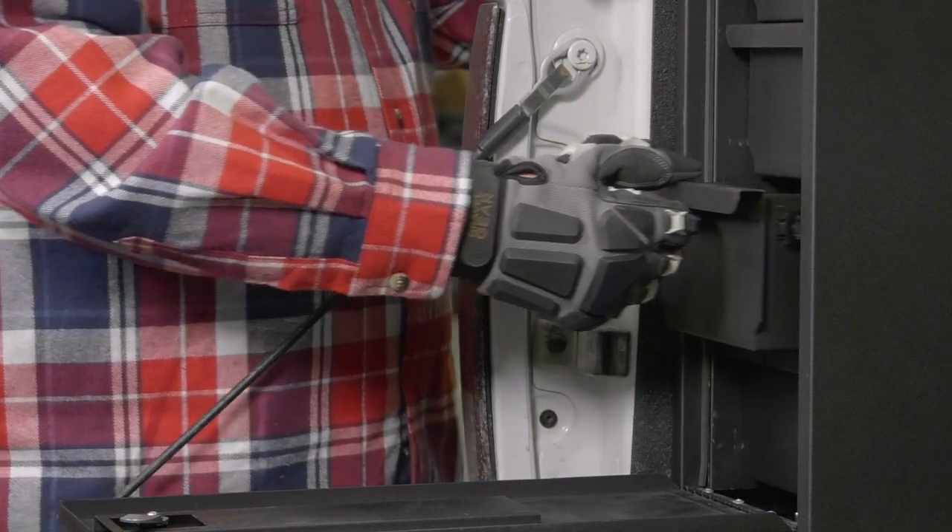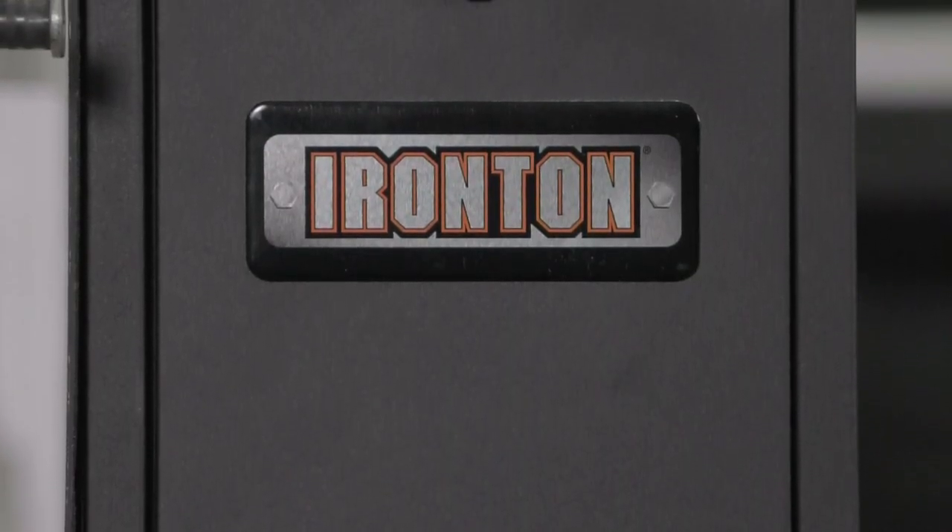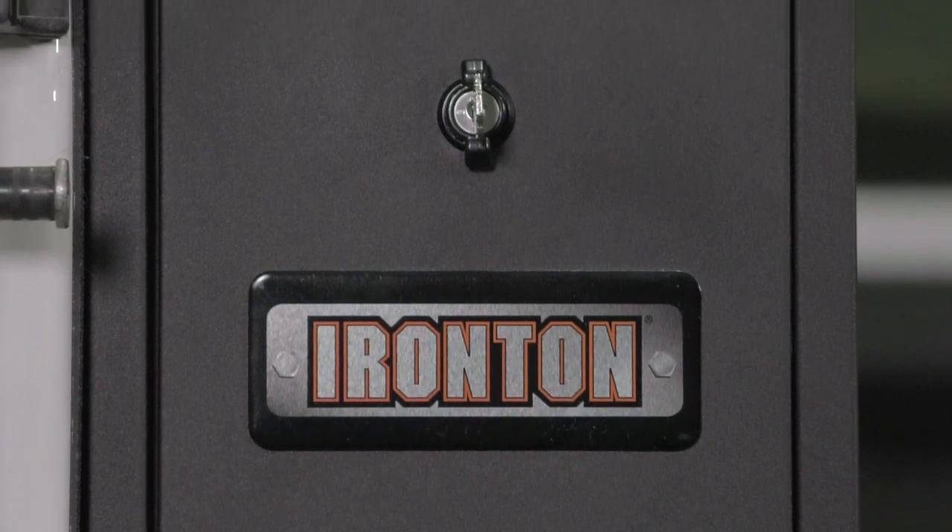Smoothly open and close drawers on the easy glide ball bearing sliders. Get long work life from the tough steel construction with durable powder coat finish.